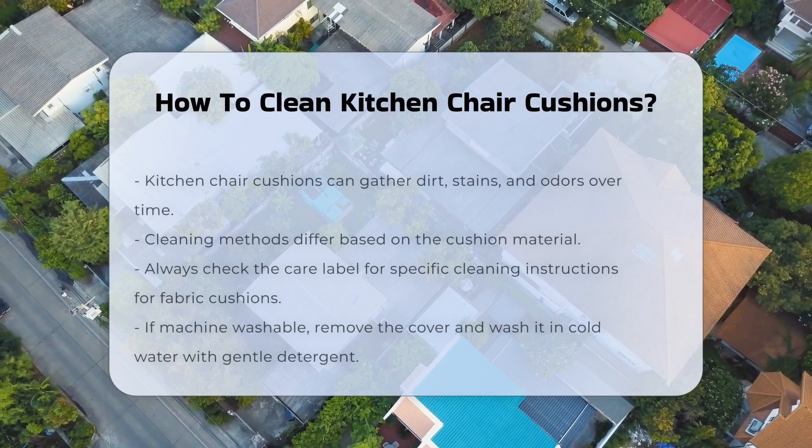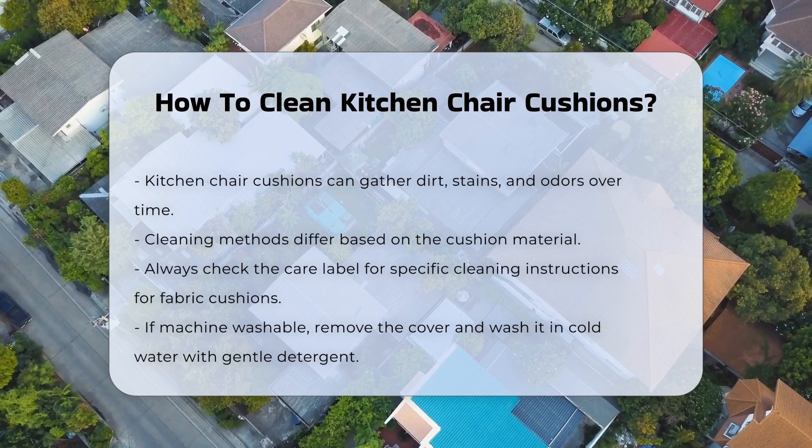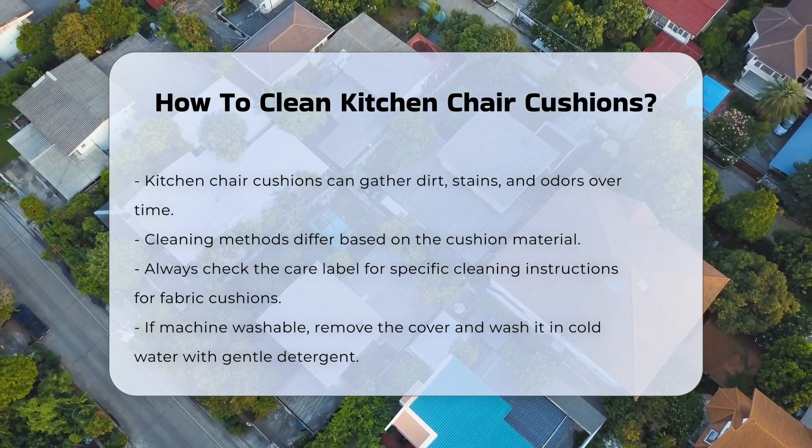Kitchen chair cushions can accumulate dirt, stains, and odors over time. Proper cleaning methods vary based on the material of the cushion.